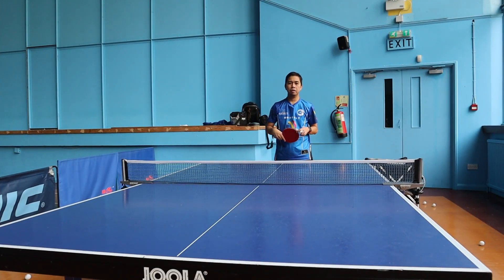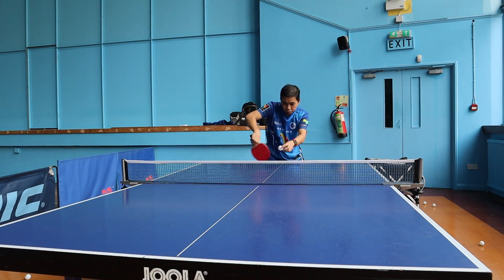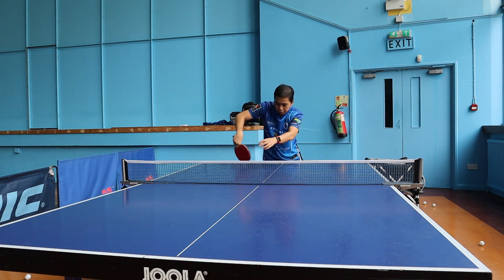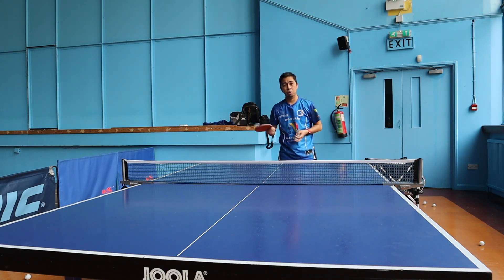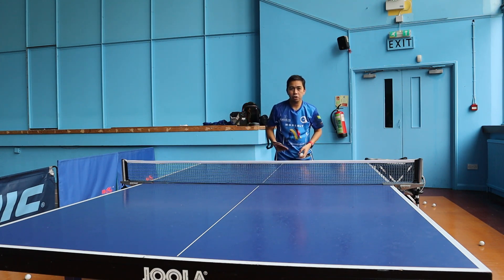On the backhand side, for the backhand flick, it's the same motion — move the right leg and you can start doing this. Start very slow, and when you get used to it, then ask someone to do the serve and you can start practicing your flick.